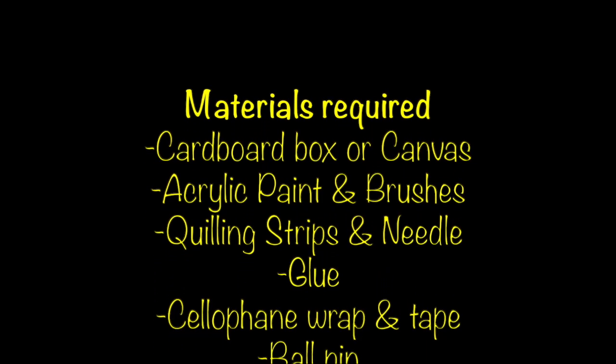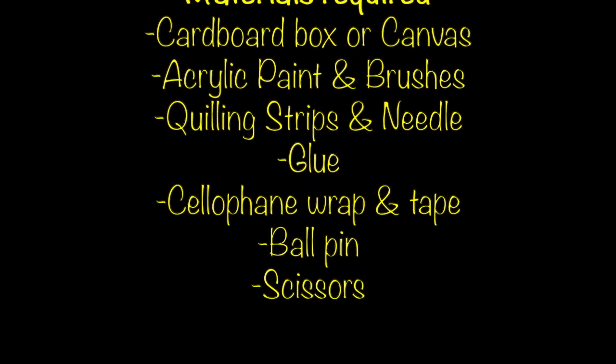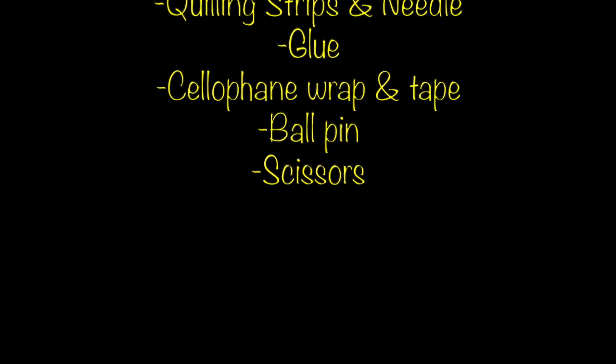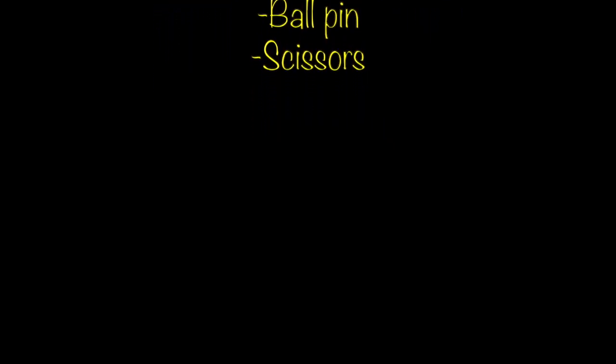A very good day all and welcome back to Art and Craft a Hobby. In today's video I'm going to show you how to make a Krishna painting. I call it a fusion art because I've used both painting and quilling techniques here. I've listed out the materials required for this and I will explain further as we go through the video. So let's begin.